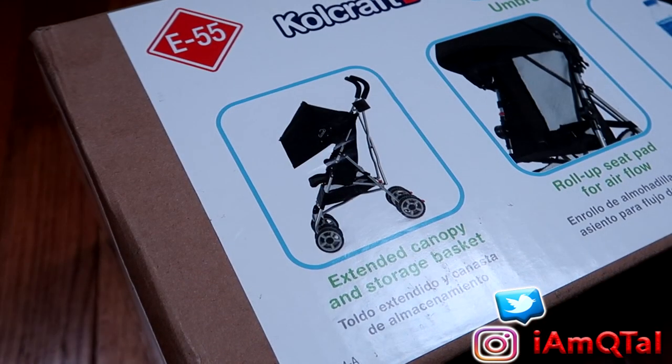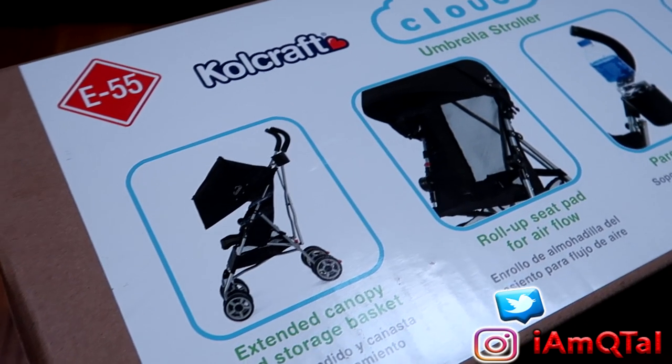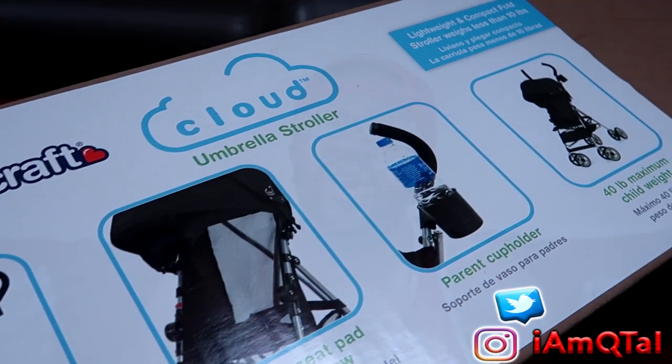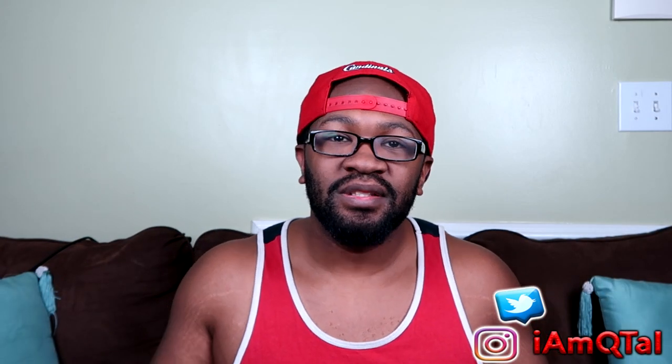What's up, cute couple! Our baby just hit nine months old, so it's time to move from a big huge stroller that takes up all the room in the world to a smaller stroller. We went to Walmart and found the Cool Craft Cloud umbrella stroller. It has an extended canopy, storage basket, roll-up seat pad for airflow, a cup holder, and holds a child up to 40 pounds. Baby Jack's gonna be rolling!